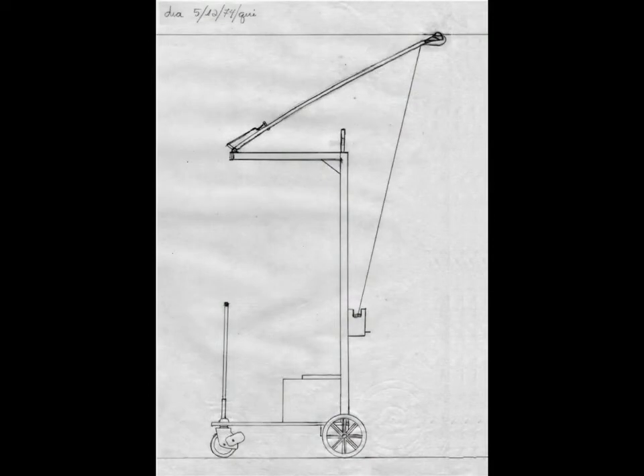In 1974 I obtained a little motorized wheel employed in small electric cars for children, and it was possible to draw a compact body. With this done, the project definitively became reality.